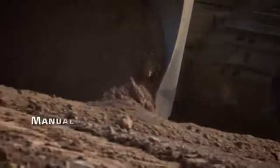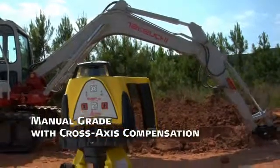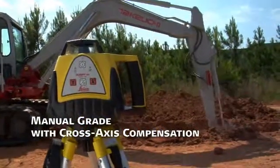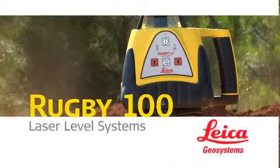Plus a manual grade with cross-axis compensation feature to automatically maintain a level cross-axis when manual grade is used in the main axis. Leica Rugby 100 and 100LR general construction lasers.